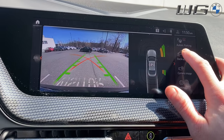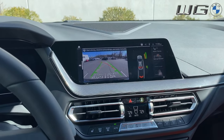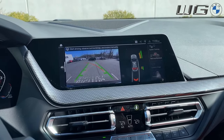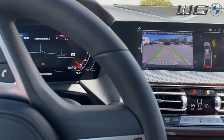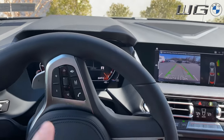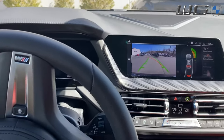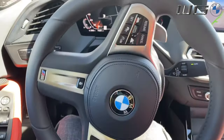All right, how do I get out of here? Stick it in reverse and select backup assistant. What that will do is automatically remember the last 164 feet you took before you hit park. My hands are here — obviously the other one's holding the phone — but watch this, it is doing it on its own.